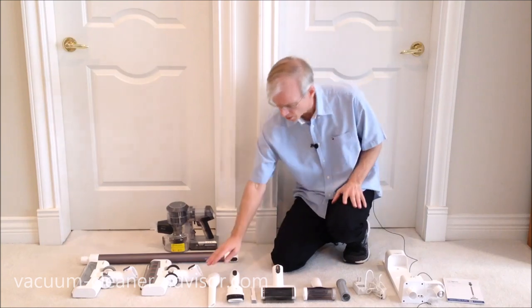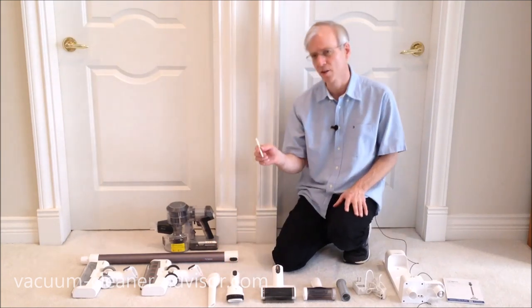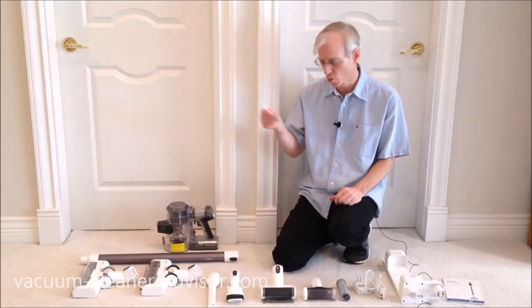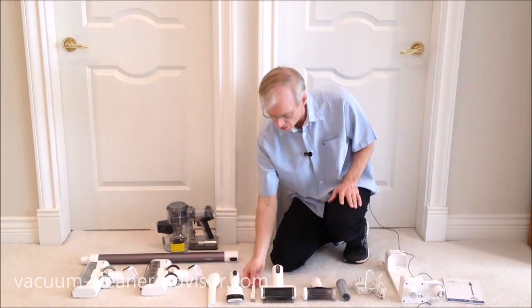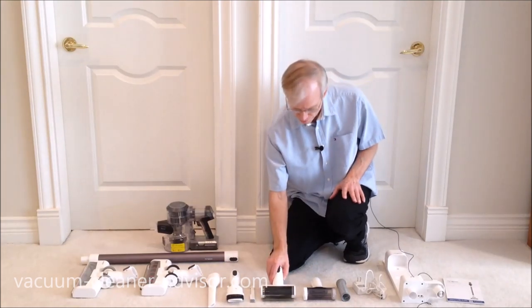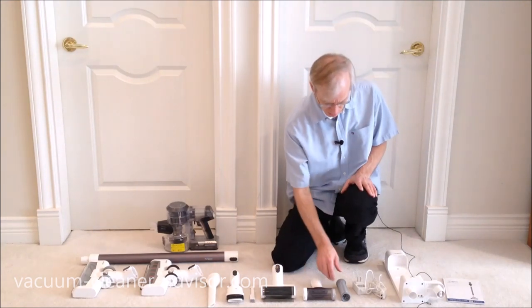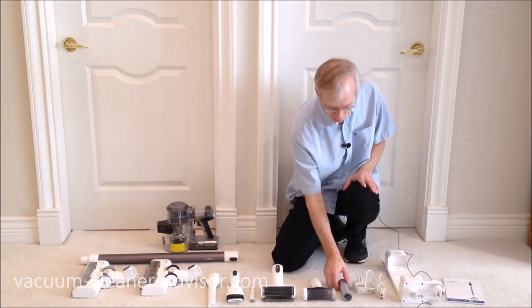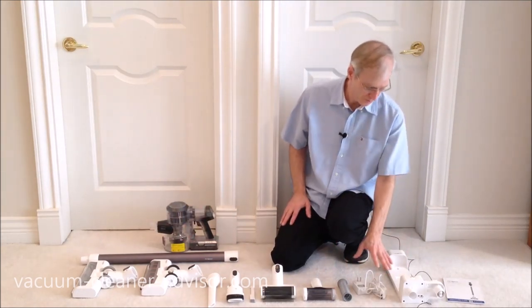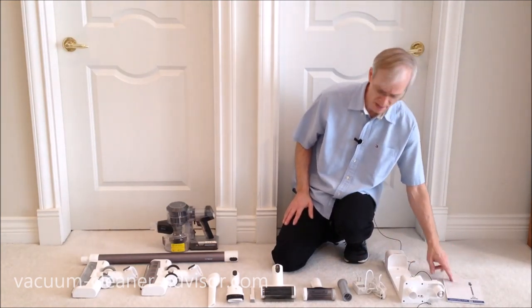It also comes with a host of tools: a crevice tool, a two-in-one brush tool, and a hair cutting tool with a little blade used to pull and cut hair off the brush roll should it get tangled. There's a motorized mini power tool, a pre-filter cleaning tool, and an extra pre-filter. We've also got a charger, a wall mount with room for several tools, and a manual.